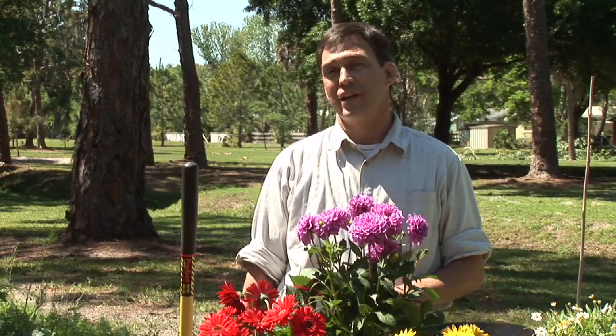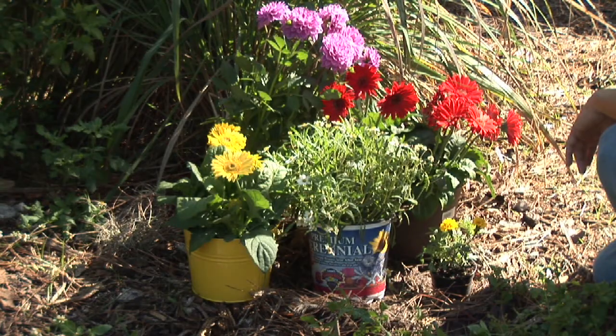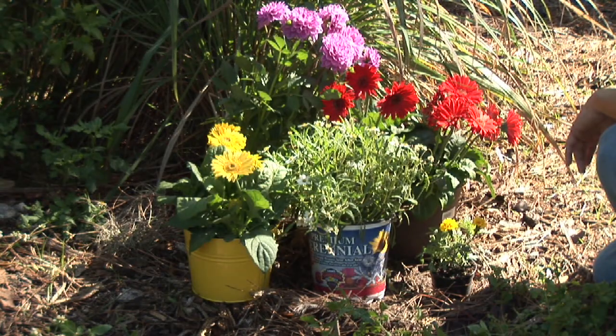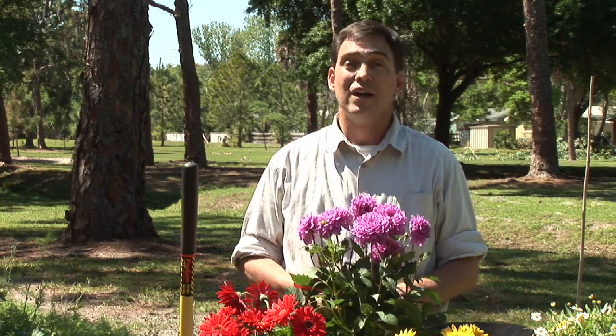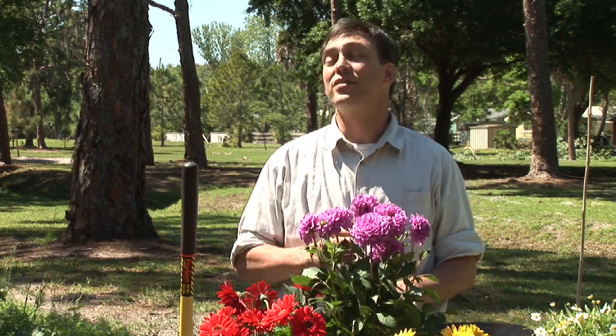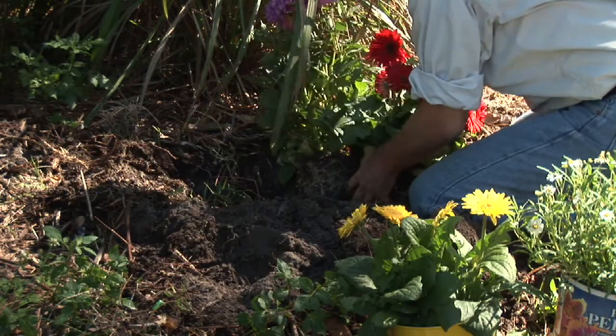There are a number of different things you should take into account as you're trying to decorate your garden or your yard in general. When adding any kind of flowers or decorative plants, we want to stay away from straight lines. We like to add curves, gentle curves, kidney shapes, and so forth to create nice flowering beds. We also want to have a centerpiece that is not in the dead center of the bed but slightly off-center. We'll put our taller plants towards the back and our shorter plants towards the front.